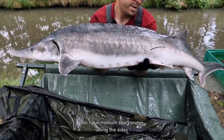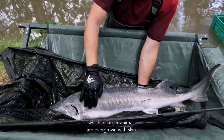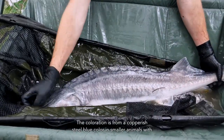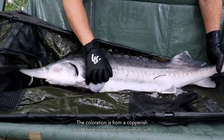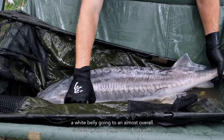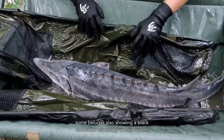The beluga has medium-sized scutes along the sides, which in larger animals are overgrown with skin. The coloration ranges from a coppery steel blue in smaller animals with a white belly, going to an almost overall silverish gray in larger individuals, with some belugas also showing a black coloration, especially in clear water.